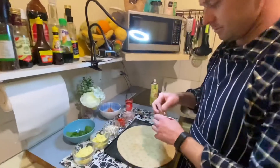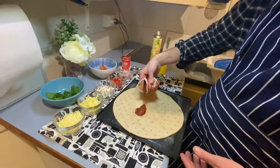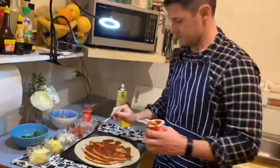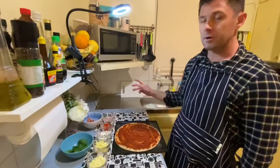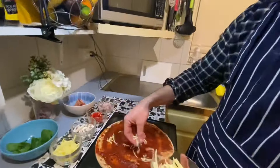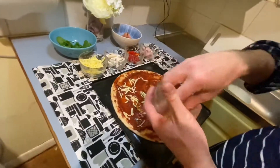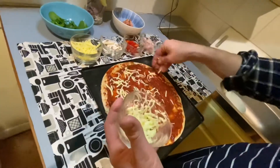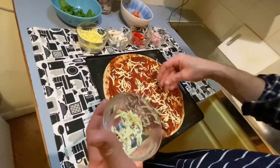Now we'll get our sauce down — that would be the first thing. That's a pizza sauce, right? Pizza sauce. Alright, I'm going to work my way through the ingredients. I'll start off with the tasty cheese. We'll get that spread across — I want to keep it pretty even.